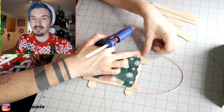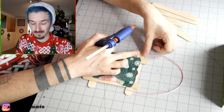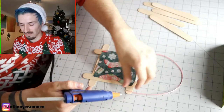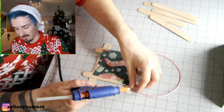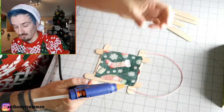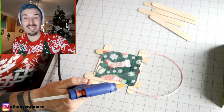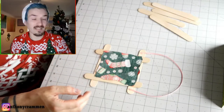I can't imagine adults are going to get much excitement from this kind of little craft project, but kids should really enjoy it. I don't have kids, but I think young kids would enjoy making these — maybe. Some adults might enjoy it too, who knows. They're not terrible to make, they just don't particularly look amazing — they look like a children's craft project, that's what I'm trying to say.